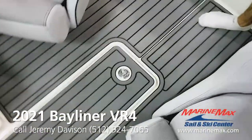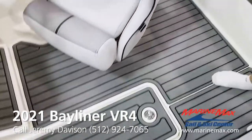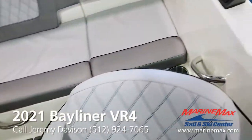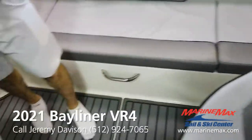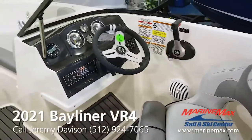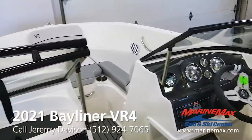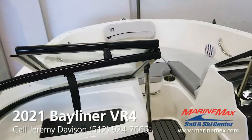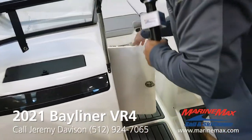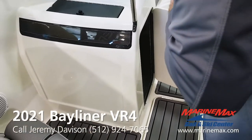This boat has the optional sea deck in the cockpit. You get the optional stainless steel cup holders. Again, Extreme Tower. This one's got the Jensen stereo with Bluetooth. Also has the optional bow speakers. You've got a locking glove box and another little storage compartment underneath the dash here.